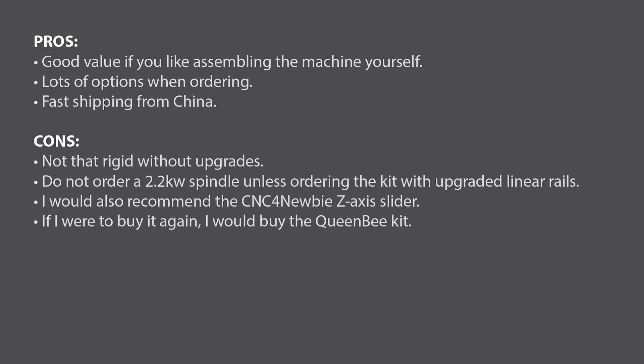Since the time of me building this machine and doing all my custom upgrades, they've put out some new kits called the Queen Bee, which have upgraded from the roller wheels that ride in the V grooves to linear rails for the x, y, and z axes. So if I were to buy this again I would definitely go that route — I think that's going to help the rigidity of the machine a lot. Anyway, comment below if you have any questions. Hopefully this review was valuable. Thanks.